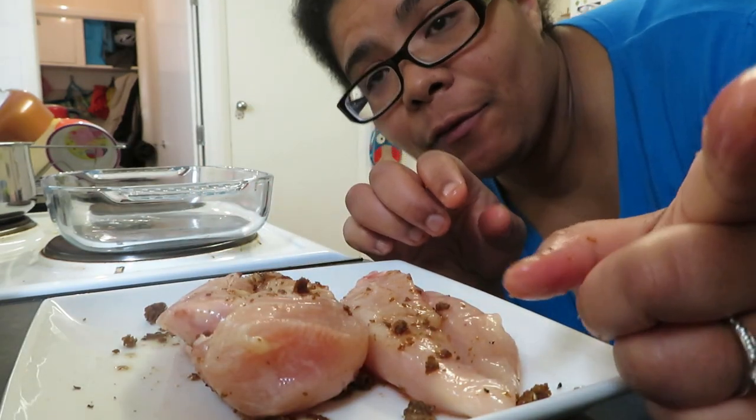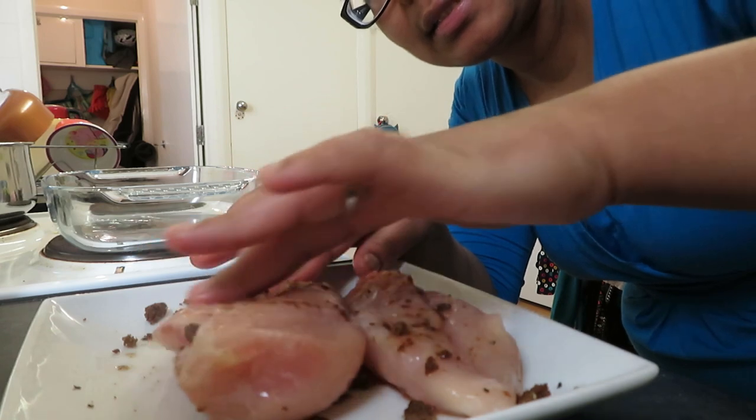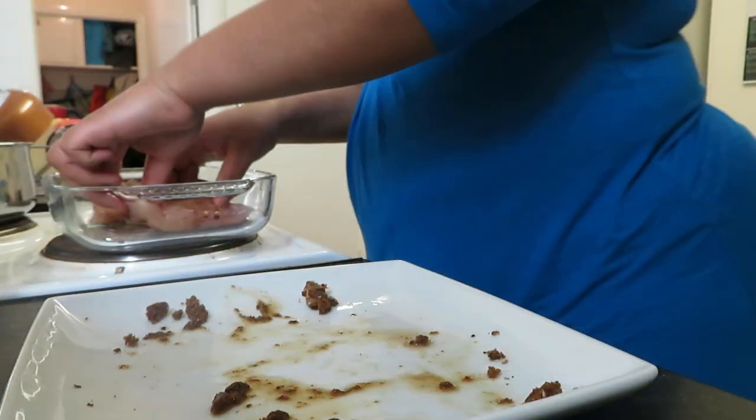I've put a tiny bit of oil in a little ovenproof dish — you can use a spray if you want. I've seasoned my chicken and placed it in the dish. I've preheated my oven for about 15 minutes at 180, but I've got a very slow oven so work out what's best for yours. Once the chicken is cooked I'll shred it, and a few minutes before it's done I'll cook my pasta.